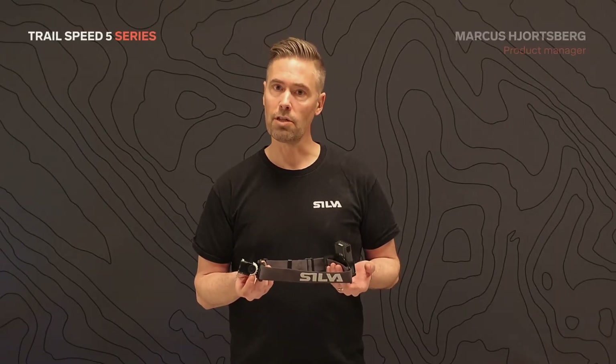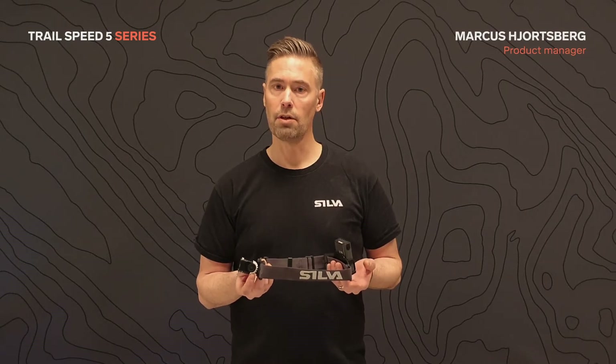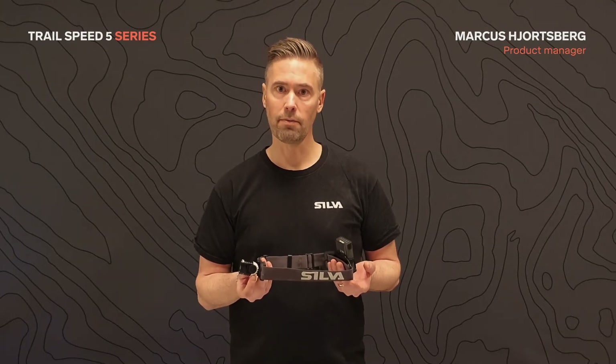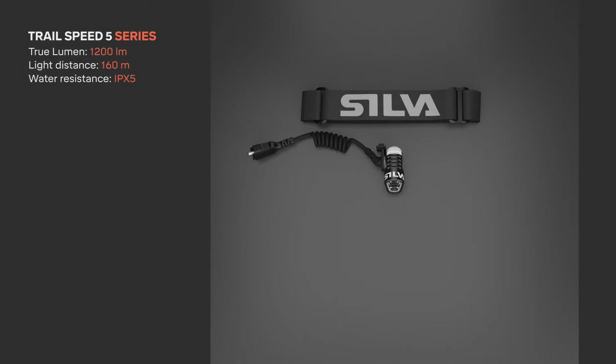Trail Speed is one of Silva's most iconic headlamps, designed to achieve the perfect balance between light output, battery power and weight. The Trail Speed 5 series consists of three models. They share the same features but come with a different selection of accessories and batteries to fit your specific needs.